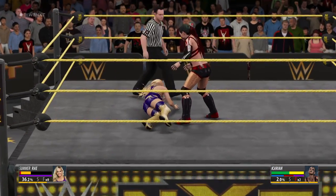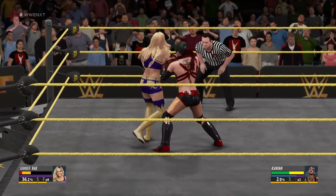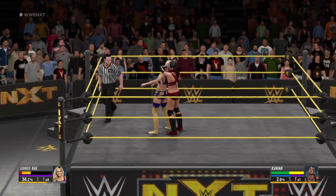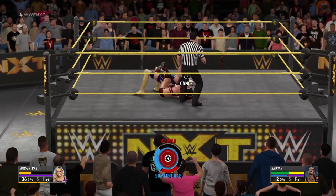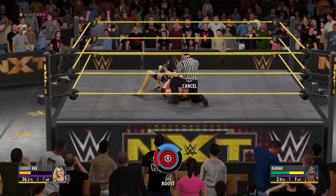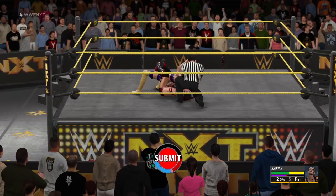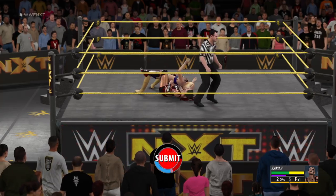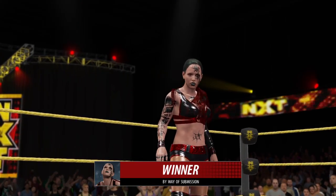Don't get up. This could end it in a hurry. And there's the submission hold — will this do it? I couldn't stand being in a hold like this, unless she's the one applying it. She's tapping!